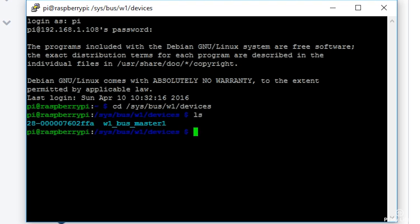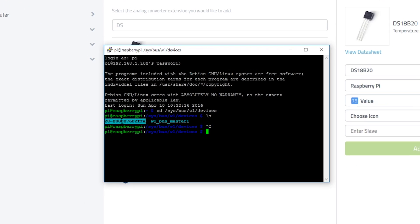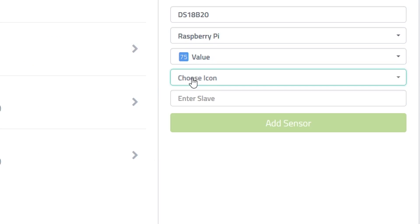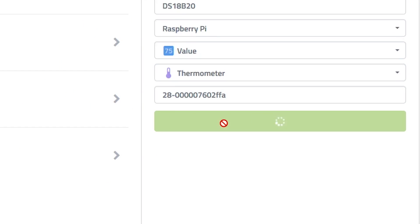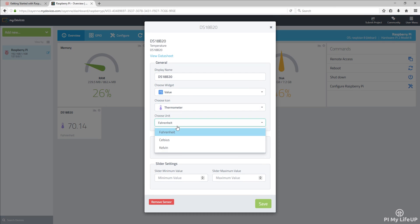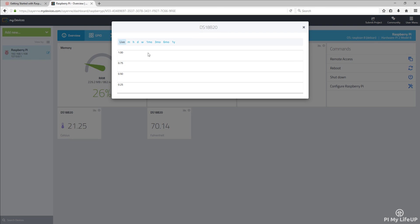This slave address will look similar to my value: 28-0000007602FFA. Once entered, press Add Sensor. The sensor should now be displayed on the dashboard. If you need to customize your sensor, press the cog and it will come up with some options. As you can see, you can view stats and graphs. For example, the temperature sensor can plot in real time and keep historical data too.